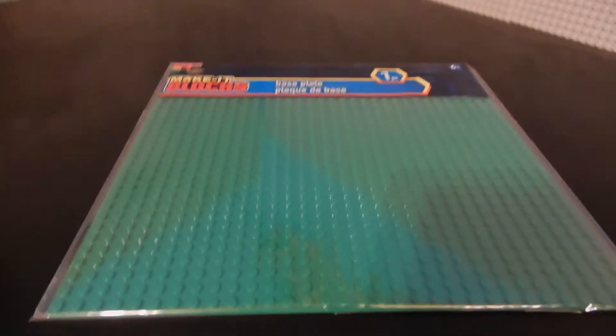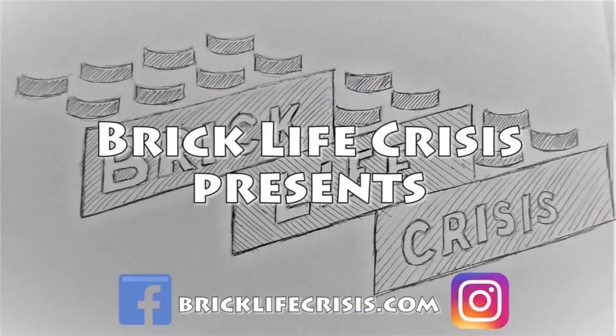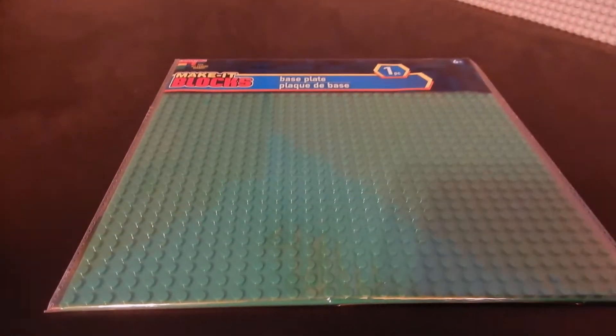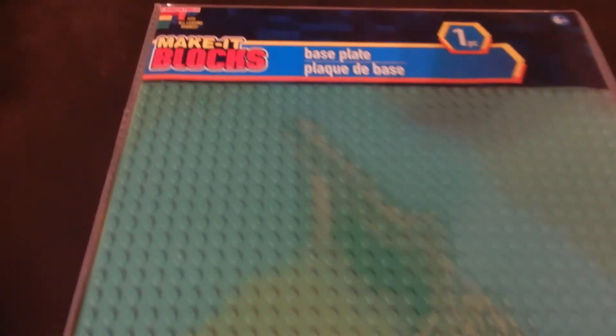I don't generally mix bricks — I keep my LEGO with the LEGO and the Mega with the Mega — but I was at Dollar Tree the other day, and this might be a game-changer. They had baseplates for $1. 32 by 32 baseplates.